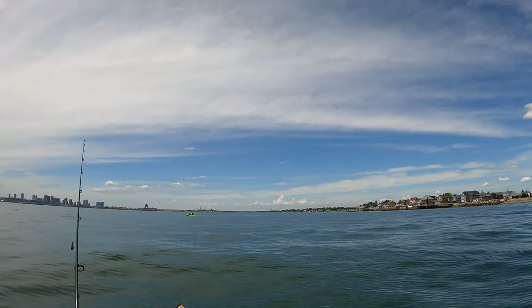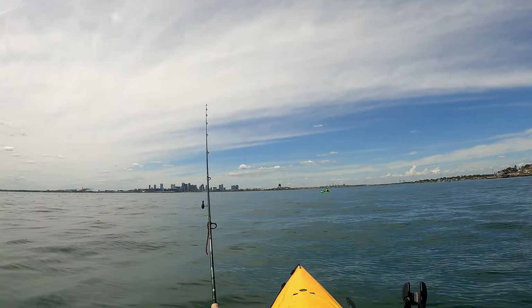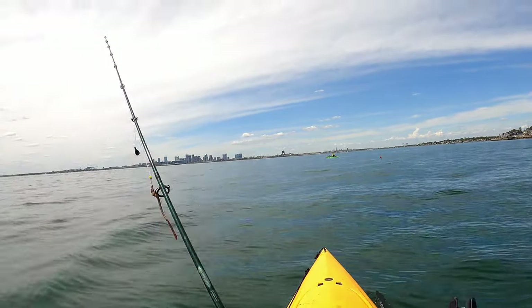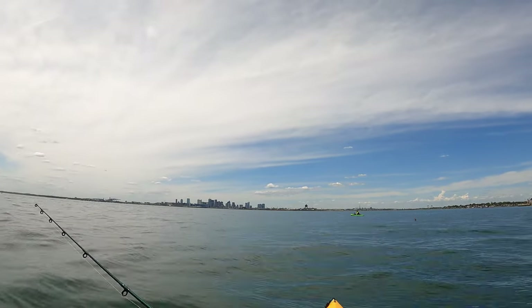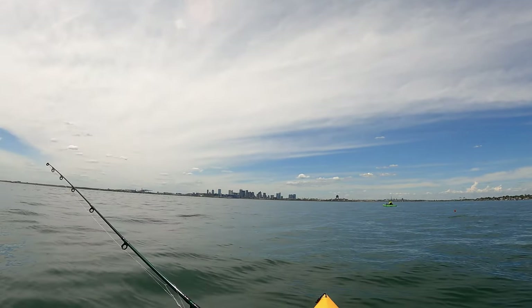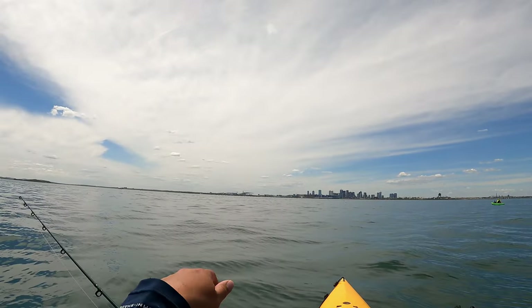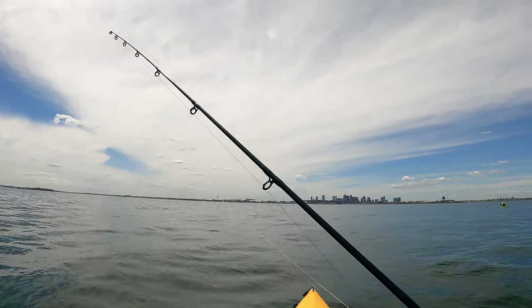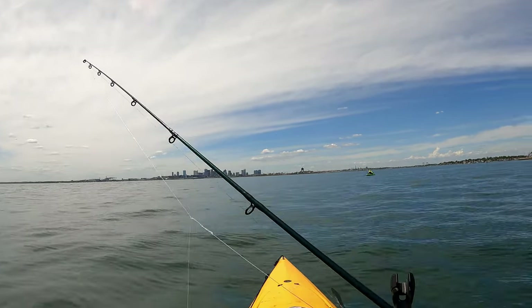What a day of fishing! I was able to limit out. So this is the rig I used — simple rig: flounder hook, one ounce sinker, and just let it drift the bottom.